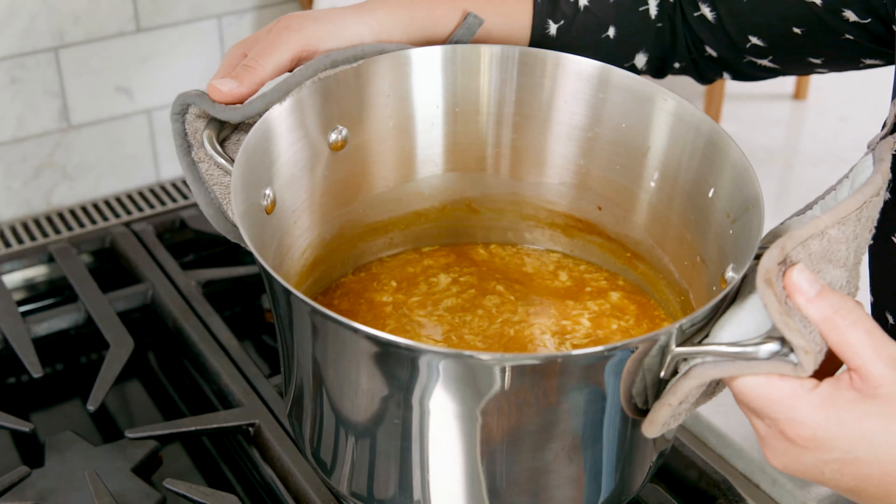Once all of that egg has been stirred in, remove that from the heat. Dish yourself up a bowl, garnish with some green onions, and then you are ready to eat.